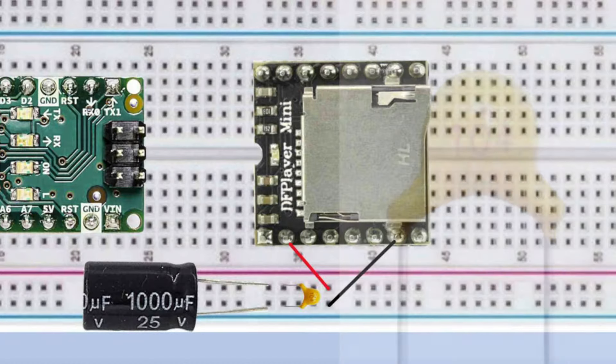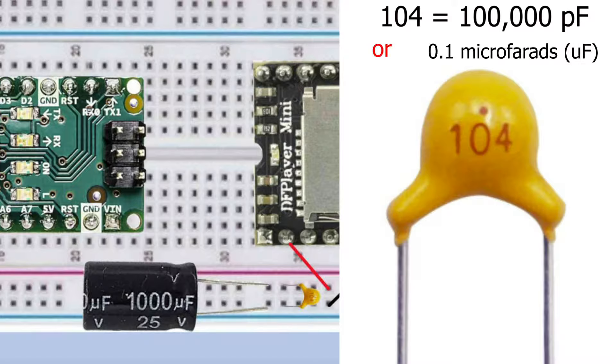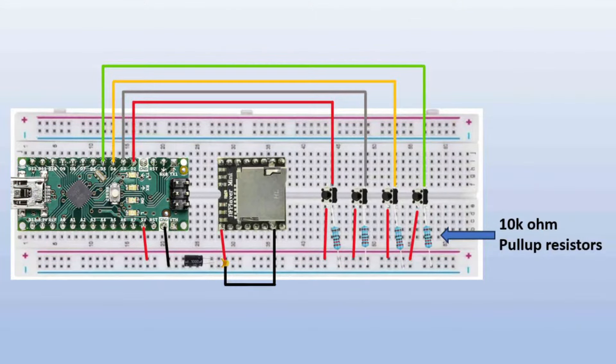You may notice a number on your ceramic capacitor representing the capacitance value in picofarads. In this case, 104 means 100,000 picofarads, which is equivalent to 0.1 microfarads. The four buttons are attached to pins 2, 3, 4, and 5 on the Arduino, connected to the 5V rail on the breadboard and to the ground rail through a 10kΩ pull-up resistor.